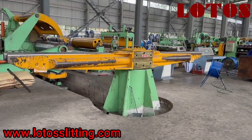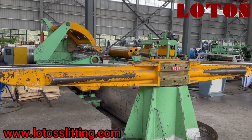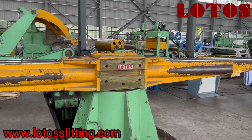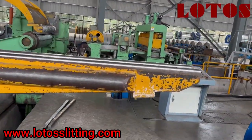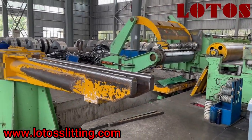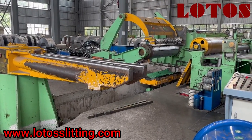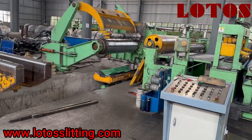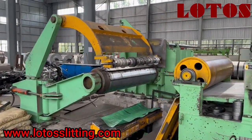Let's take a quick view of this line. Where I'm standing is the recoiler area. On the recoiler unit we have this arm, and this arm is used to take out the slitting coils. It saves time during packing — while the left part is being packed, the right side can be taking out the coils. Here is the recoiler unit.